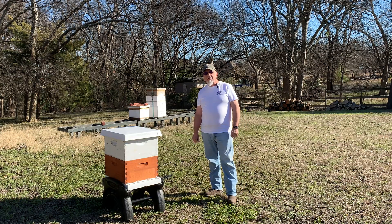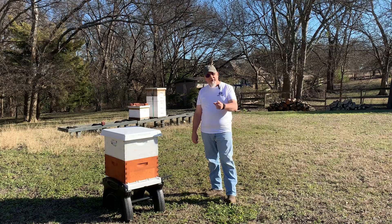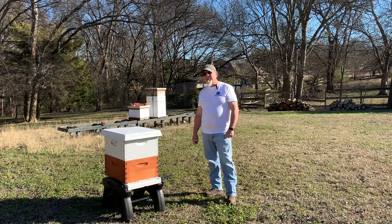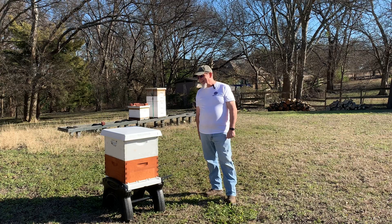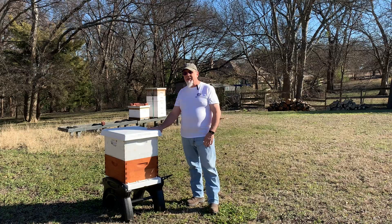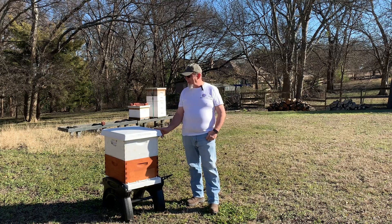Hey, good afternoon, this is John from Two Doves Bees and Gardens. This is February 7th, 2021 — Super Bowl Sunday, by the way — but I'd rather hang out with my bees anyway. I'm going to talk to you about some things and share a story related to this cover.